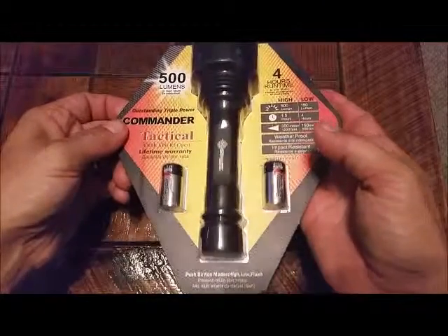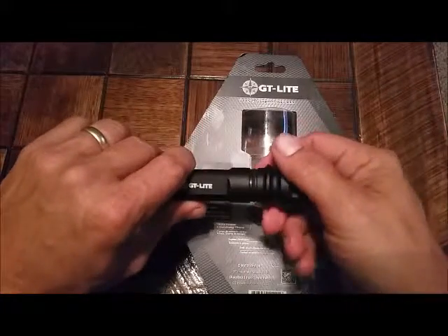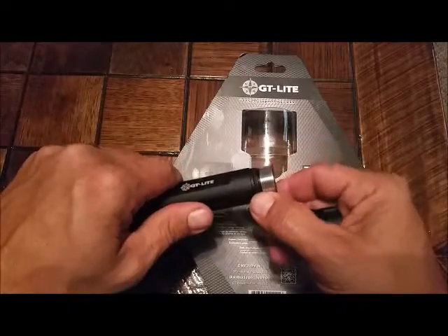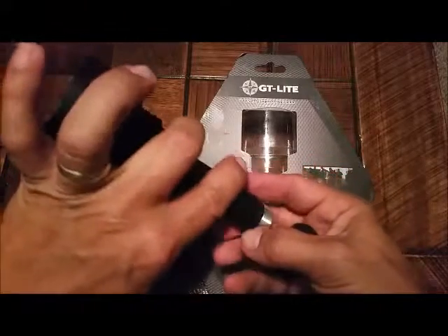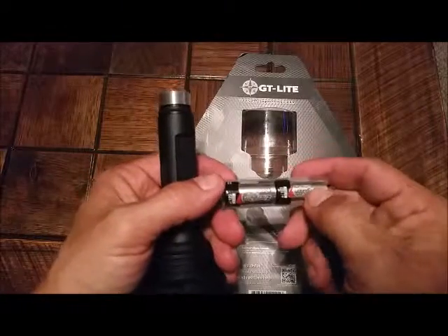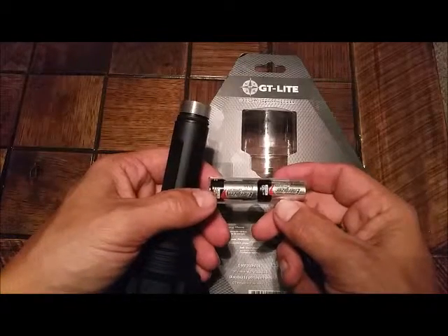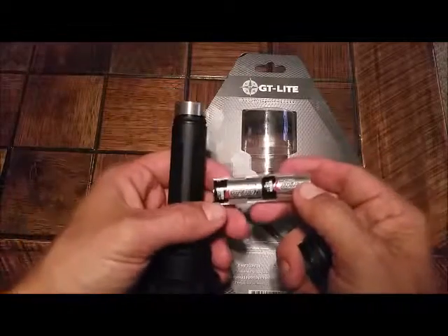We'll get this out and see exactly how she looks. Got the light out, got the batteries in it. Batteries are CR123 batteries, kind of like you'll find in some cameras. See the rubber gasket here, which makes it water resistant. Here's the battery holder for the two CR123s.